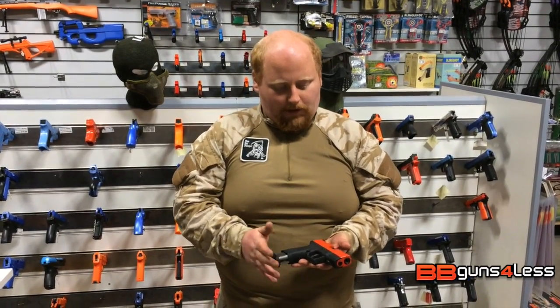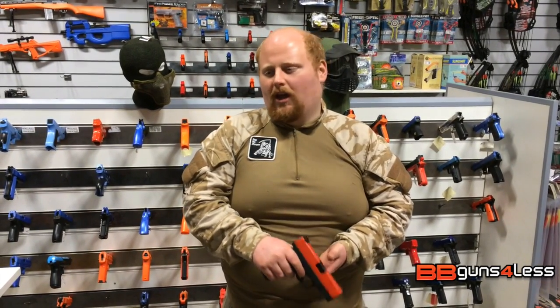Generally we don't get a problem with these. Great for skirmishing, as a back-up gun, indoor — whatever you can think of, this gun will suit you.